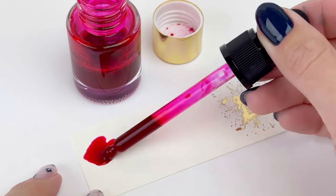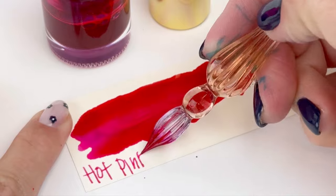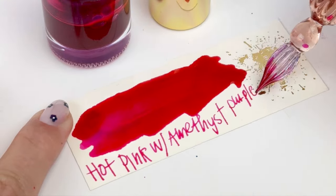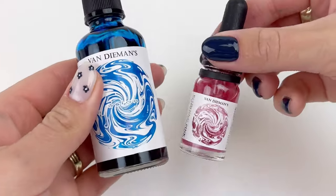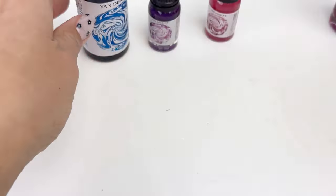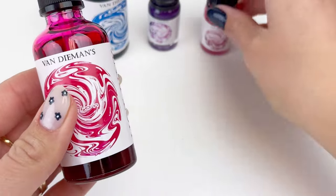I decided I wanted to try the amethyst purple shimmering liquid with this hot pink ink, and you can already see in that bottle it darkened it quite a bit — but it is such a pretty purple, so I'm really excited to see how this looks after it's fully dry. This was so fun because I got to pick which colors I wanted to mix and match, and I'm definitely excited to mix and match the other colors with the other ink bottles.